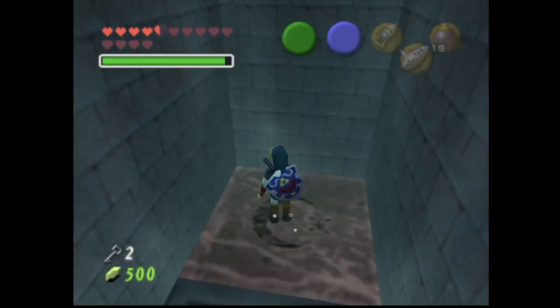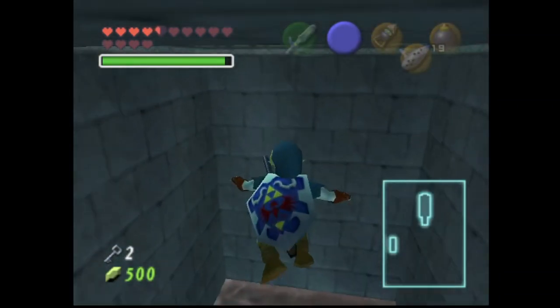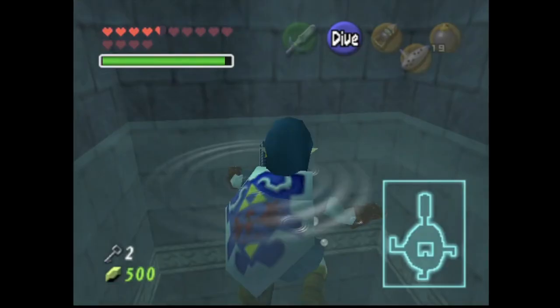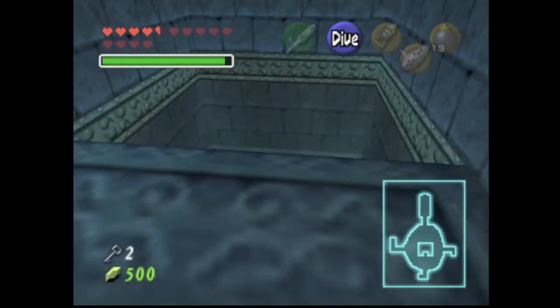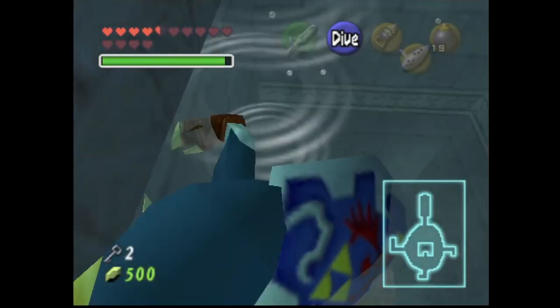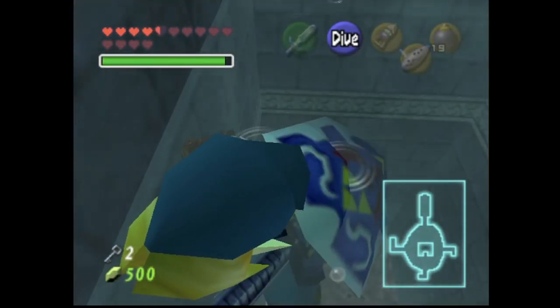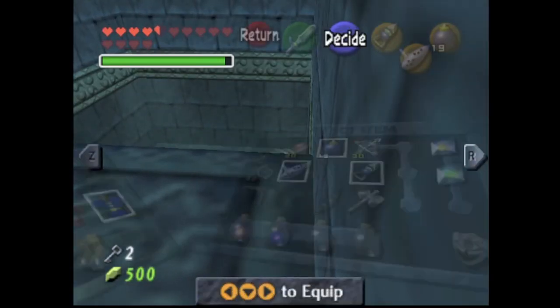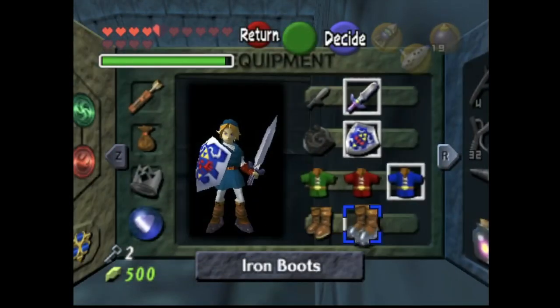Welcome back to Ocarina of Time. This is the second video of the Water Temple, and this room is hot, so I'm sweating and I am drinking Gatorade. It's pretty good. I was like, oh, we can't swim out of here, and then I was like, oh, you probably need the hookshot for that. Anyways, how's it going?